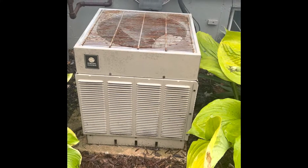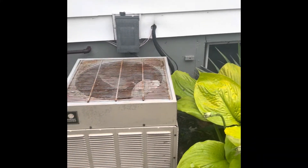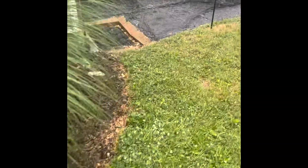Here's our condenser. We'll set a new pad, new disconnect box, and flush and pressure test the line set. There's a walkout basement — you can back into the driveway and go down the steps here to the left.